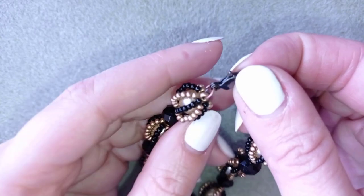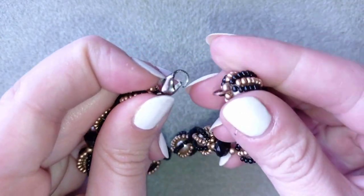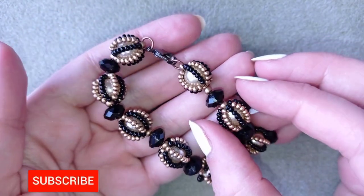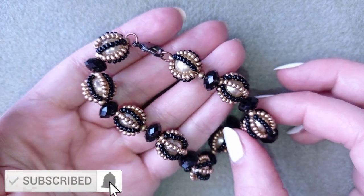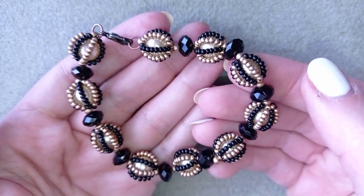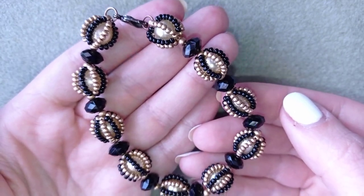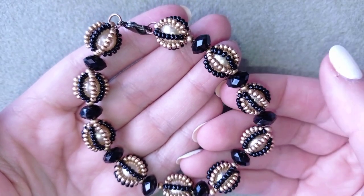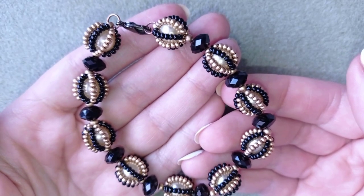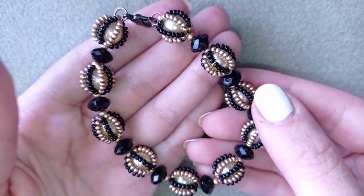My bracelet is now ready! If you like it and want to see more videos like this, subscribe and hit the bell button — that way you'll know when I make matching earrings and you can make a beautiful set. Down in the description you'll find a full list of materials, links where you could buy supplies, a link to my store, and a link for PayPal donations to develop this channel. Thank you so much for watching, bye bye!